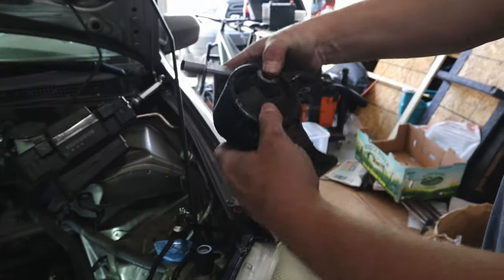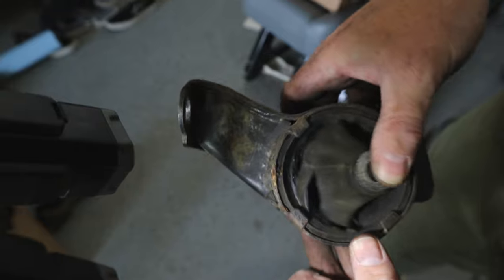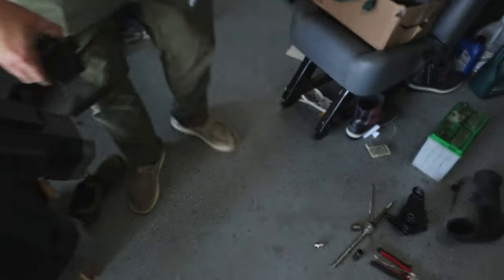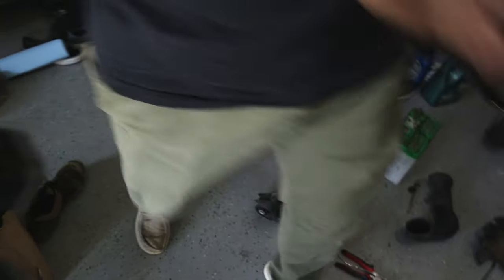There's our engine mount — you can see it's busted up, just dry rotted basically. Let's put the new one in. Let's see if it'll fit — I've heard some people say these aftermarket ones don't fit that great, so let's try it out.